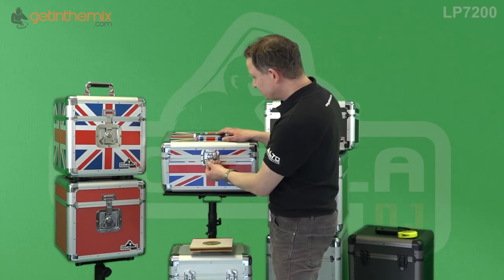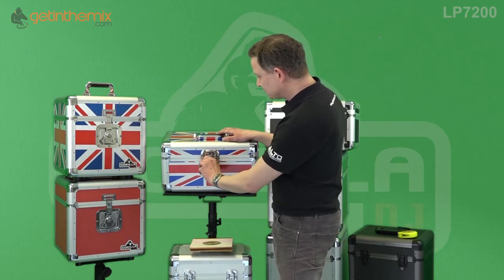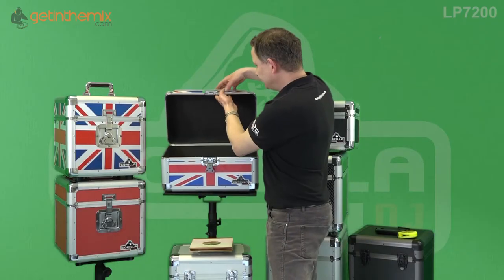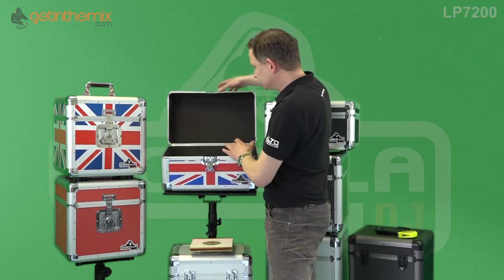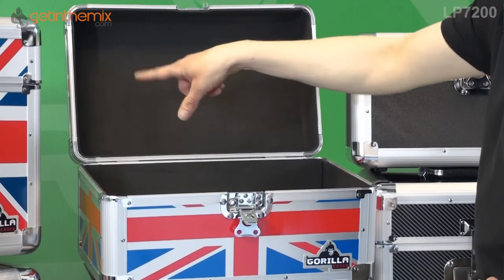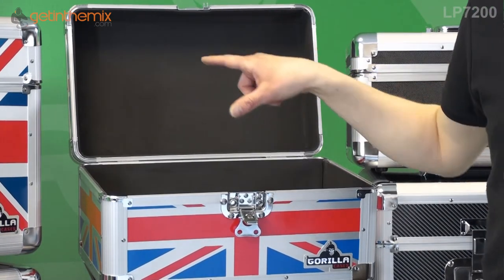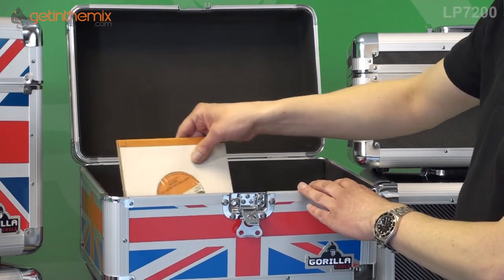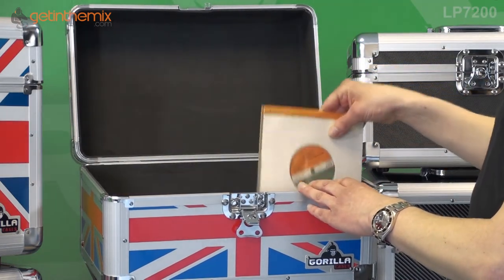There's a butterfly catch — what you do is lift it up here, twist it, and then pull it down, which allows you to lift the lid. It's hinged so it stays upright. It's foam-lined with a velvety foam to protect your vinyl, and you put your vinyl in — a hundred along each side.